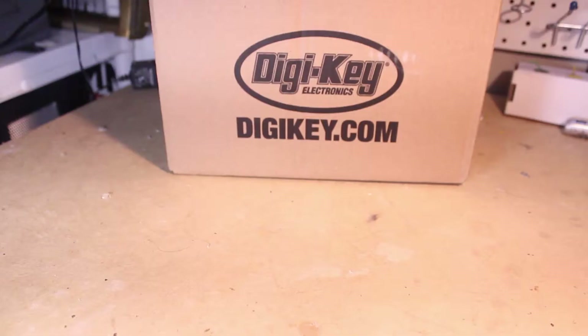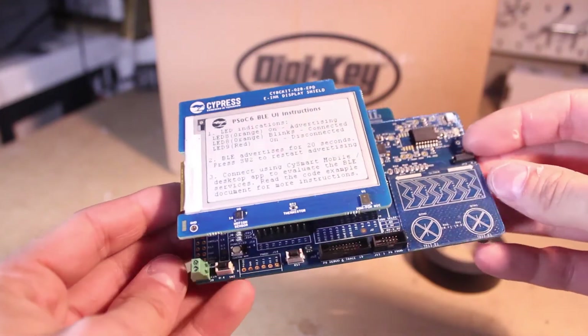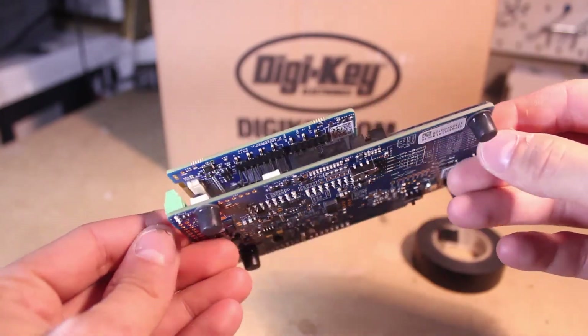This one's an easy one. You'll need a Cypress PSoC6 BLE kit or microcontroller. And if you don't have a Cypress board, you can grab an RGB LED and three resistors to follow along.